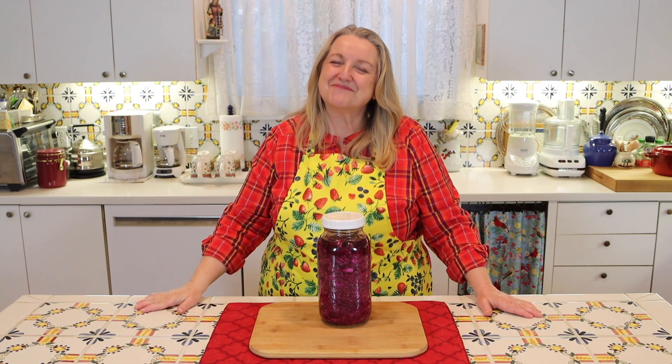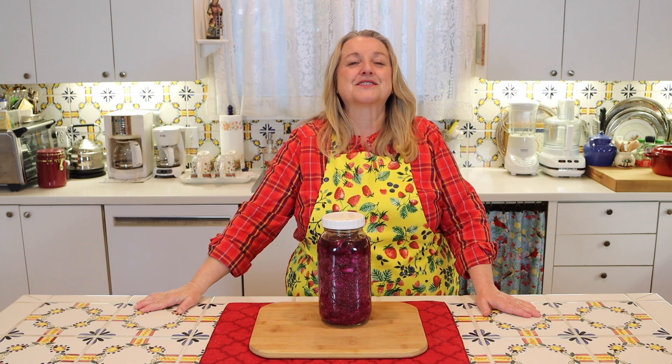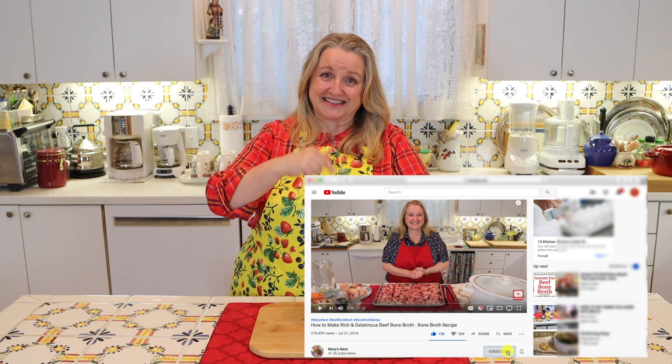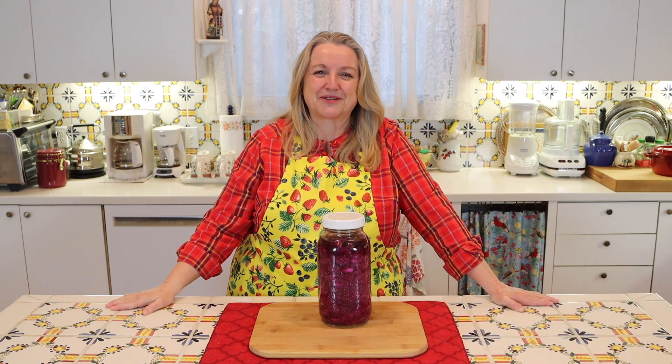Hi, sweet friends. I'm Mary, and welcome to Mary's Nest, where I teach traditional cooking skills for making nutrient-dense foods, like bone broth, ferments, sourdough, and more. So if you enjoy learning about those things, consider subscribing to my channel, and don't forget to click on the little notification bell below. That'll let you know every time I upload a new video.